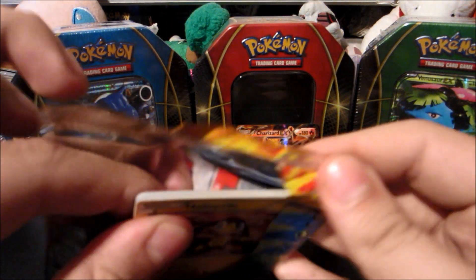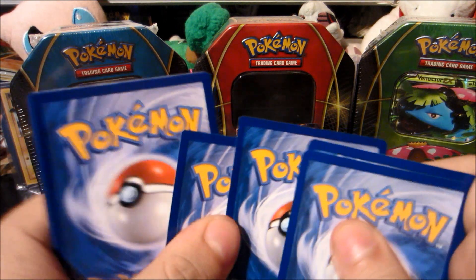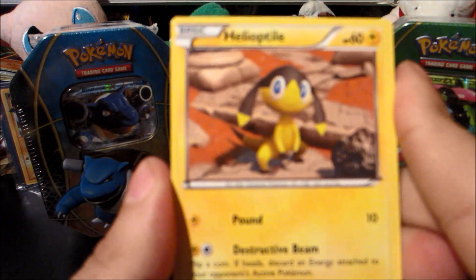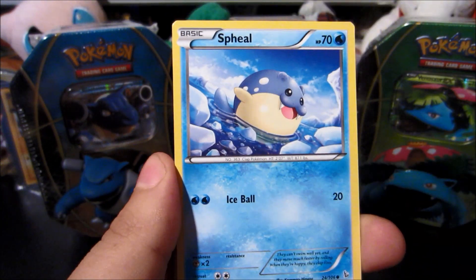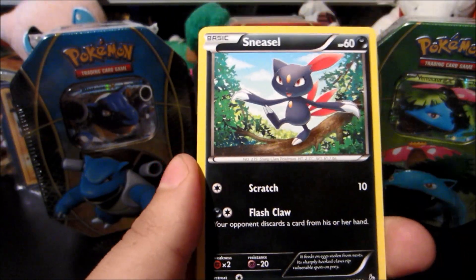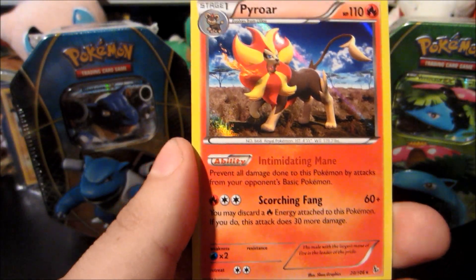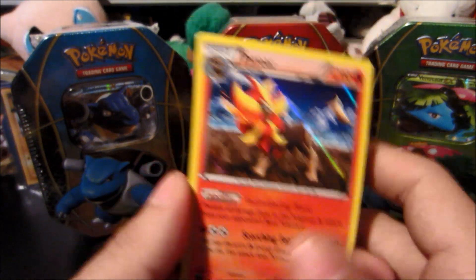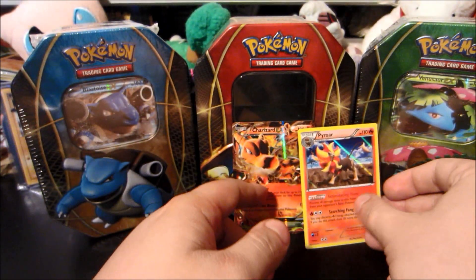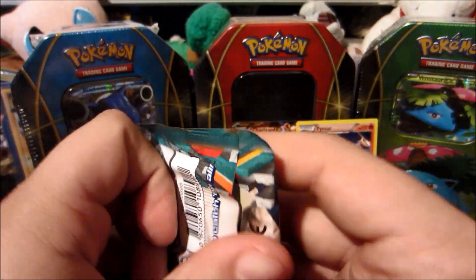There's a Flash Fire pack with Charizard EX on it — maybe we'll pull a Charizard EX full art, who knows. We start things off with a Heliolisk. I see Heliolisk in almost every Flash Fire pack. Bunnelby, Fletchling, Spritzy, Binacle, Sneasel, Protection Cube, Flabébé reverse, Stunky, and the rare itself — very very nice pull right there! That's an amazing pull: Pyroar — very good card in the format and just a beautiful looking card in general. We'll put him next to the Charizard.